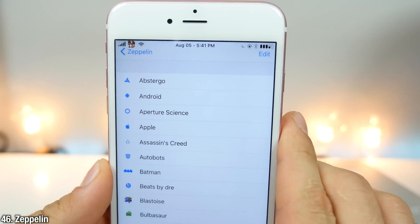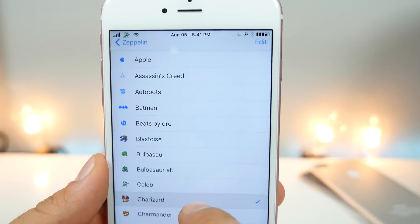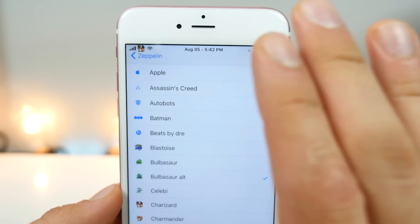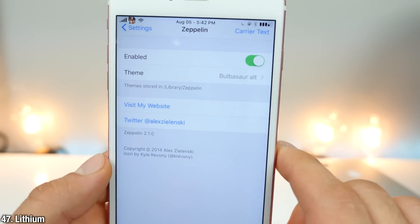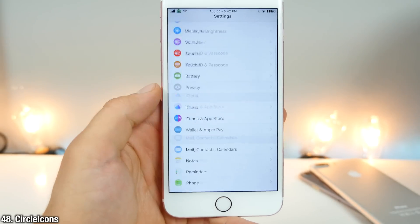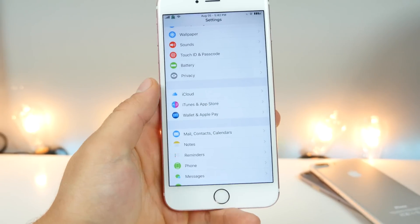This is Zeppelin with the Pokemon pack — you can change the Pokemon up here to replace your current carrier logo. There are a ton to choose from; this is just one pack of many. Really neat, especially if you're playing Pokemon Go — just get in the theme. Also up here is Lithium, which allows you to change the look of your battery icon. This circle icon look in settings is a really neat one — it's my go-to every time I jailbreak a device.